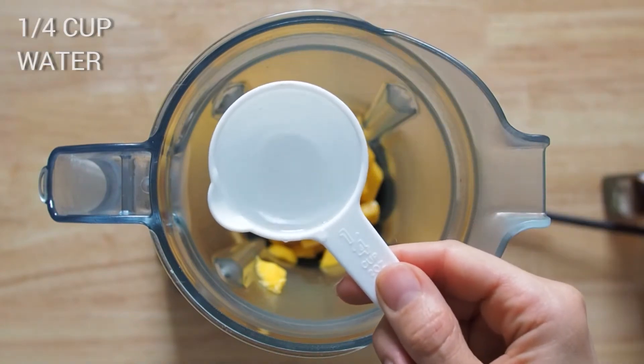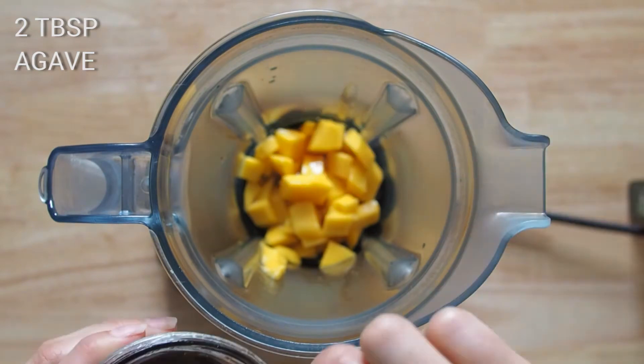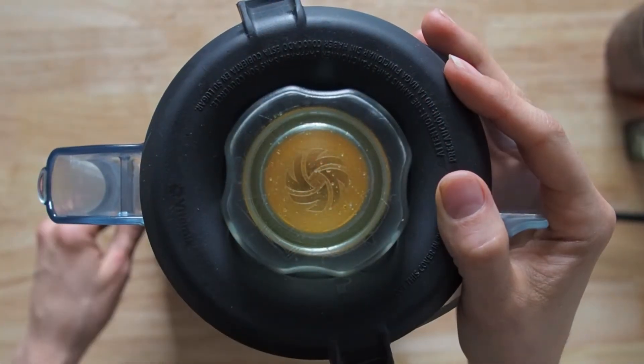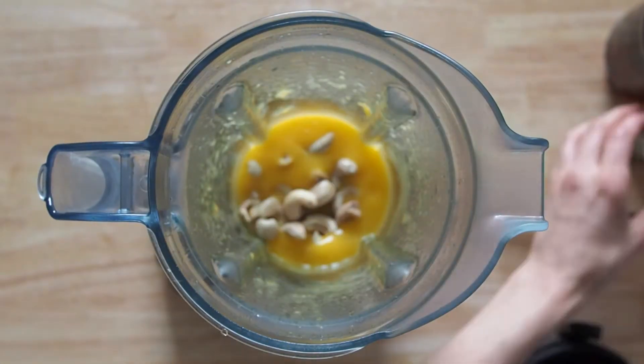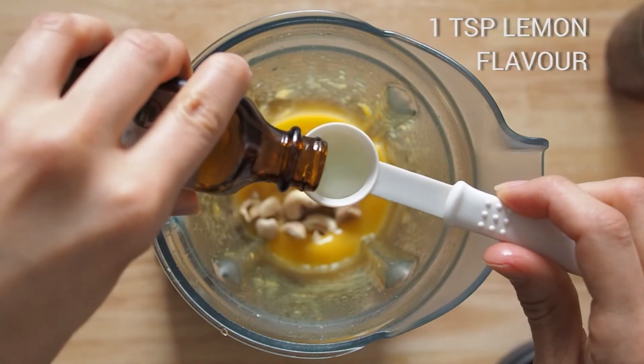A quarter cup of water, two tablespoons of agave or maple syrup, and a quarter cup of cashews — this is a dry measure, I soak them for two hours. After that, one teaspoon of lemon flavor.